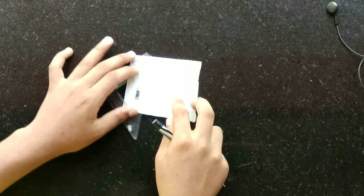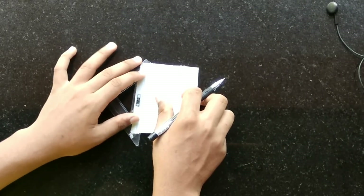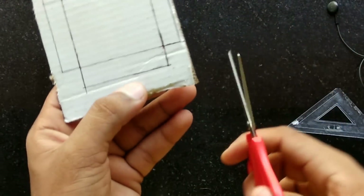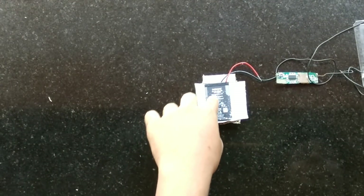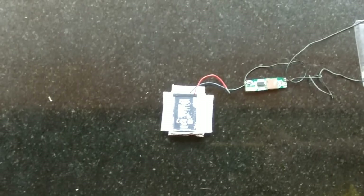I will put the key to this cardboard and then we will cut it. We are going to bend the project. We are going to put the battery in the center and apply light glue.